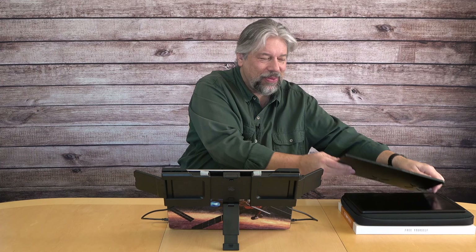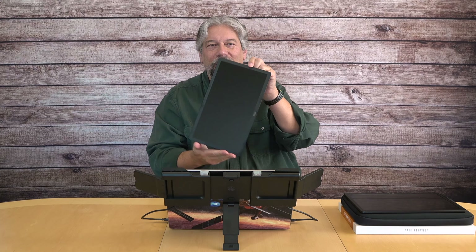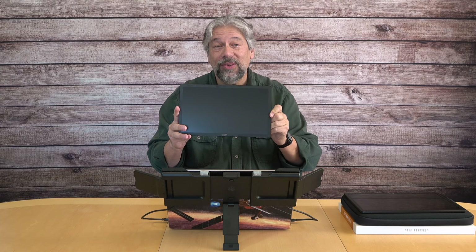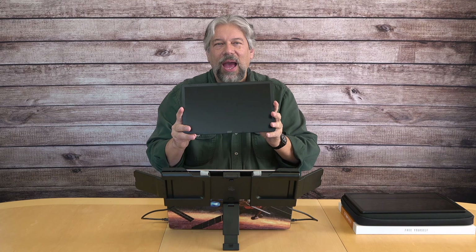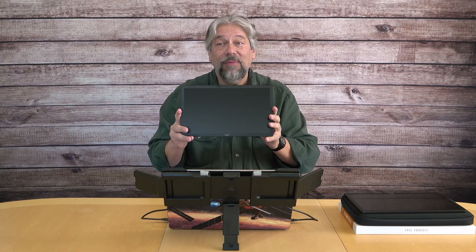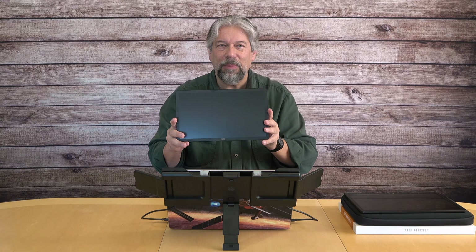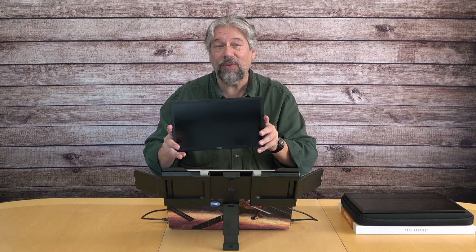Where are the screens? The screens are separate. These are 13.3-inch full HD IPS LCD screens at 1920x1080, giving you 1080p resolution — like an HD TV screen — 60 hertz, 400 nits. They're not super bright, but they're plenty bright enough for most environments.